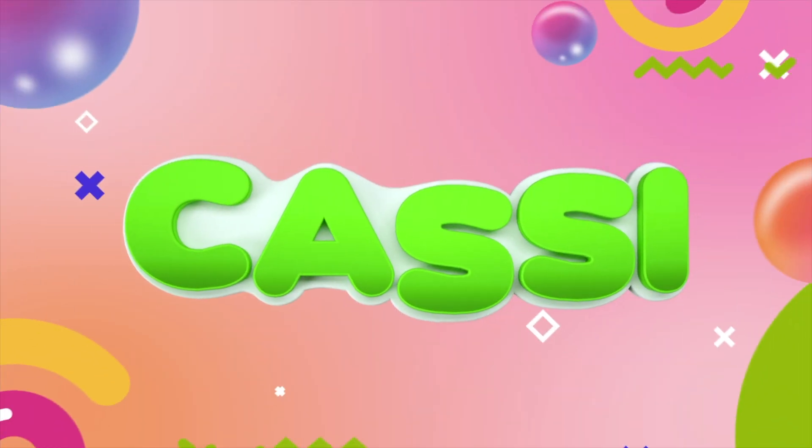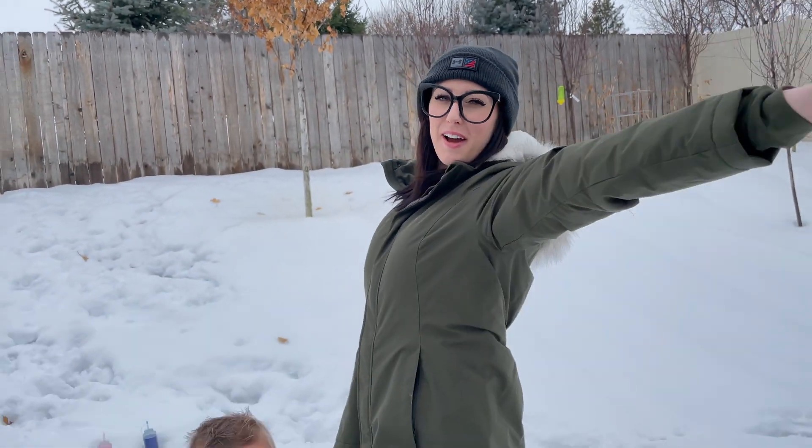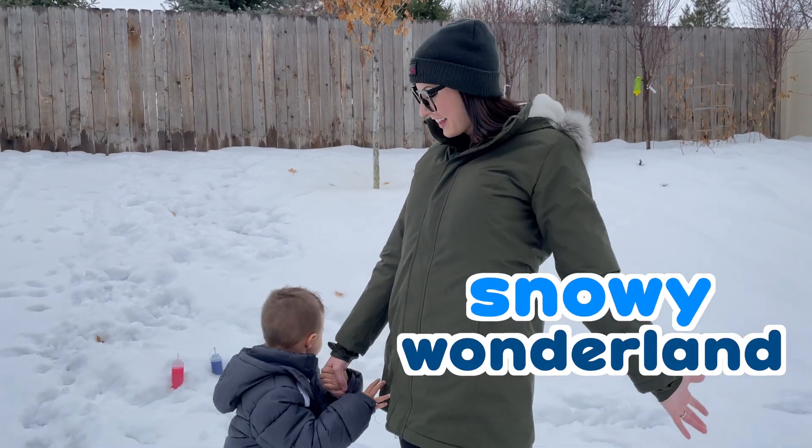C-A-S-S-I, it's Cassie! Learning's my favorite! Hello and welcome to our snowy wonderland!